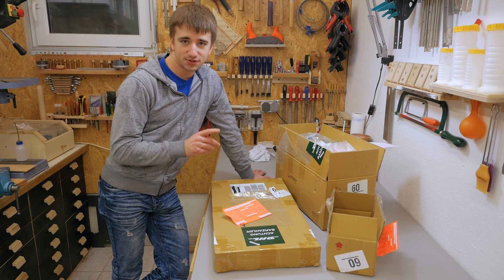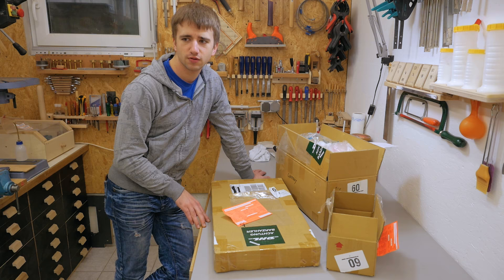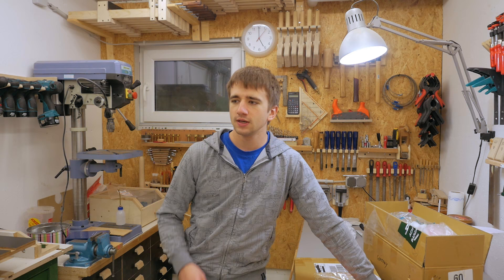I bet you don't know what's inside these boxes — well, except if you saw the video thumbnail or read the title. Yeah, it's a pantorouter. A while back, Cooldeep, the guy who sells these pantorouters, contacted me with an email. It was pretty short and basically said, 'Hey, do you want a pantorouter?' And I was like, yeah sure — and here we are.